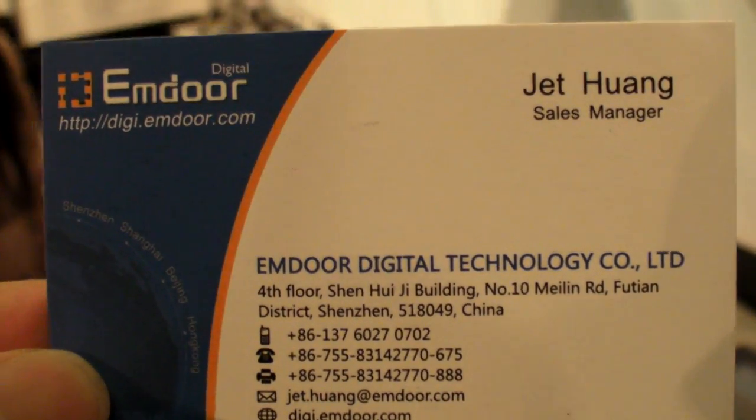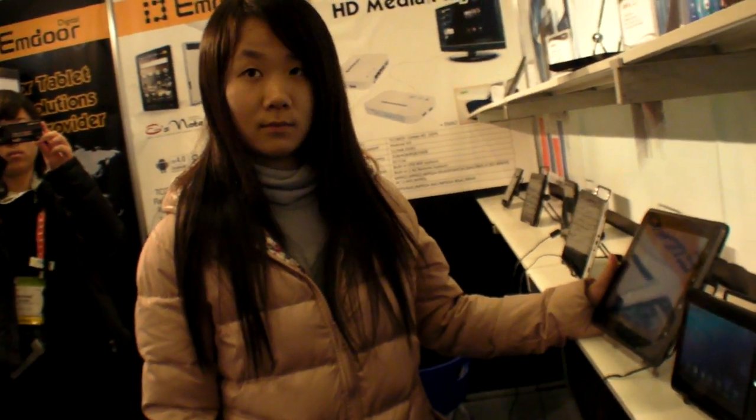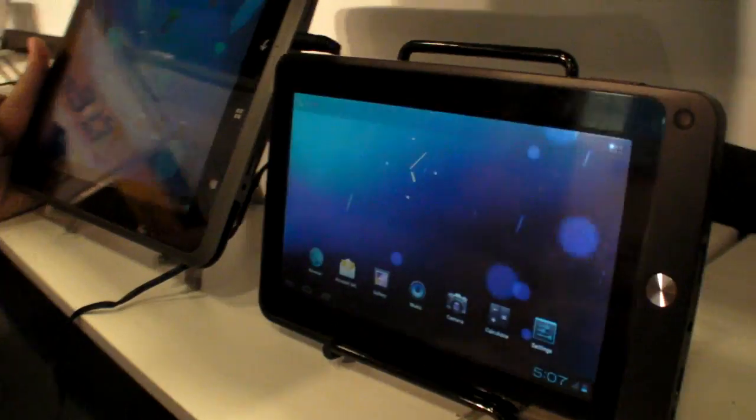We're here at M-Door at CES 2012, and they're showing a 7-inch and a 9.7-inch Ice Cream Sandwich tablet. Here is the 7-inch.